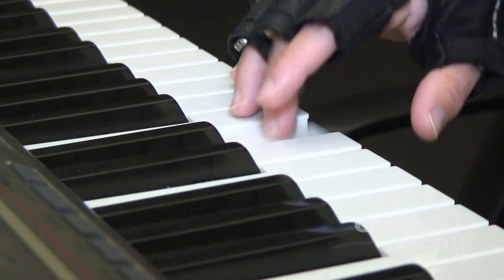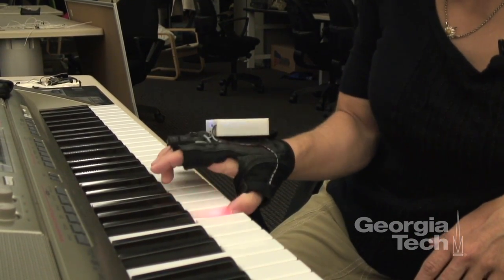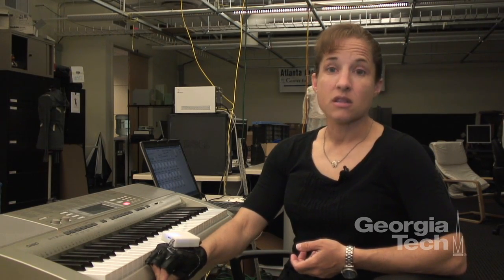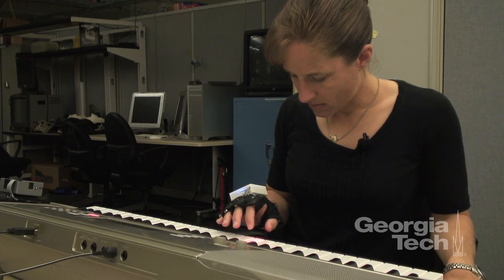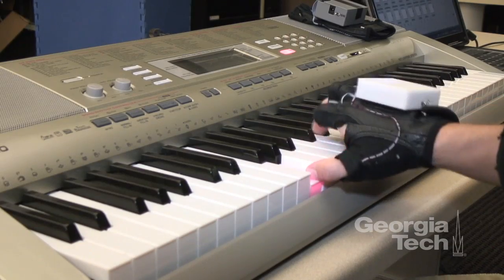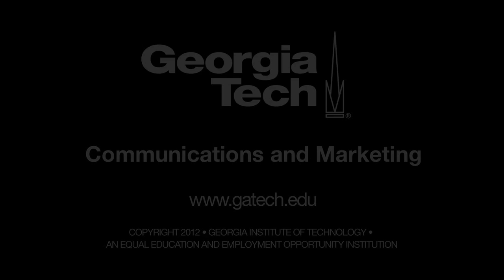What surprised us the most in terms of the findings from this study was just how much difference there was in the sensation that people got back after using the glove versus those that didn't. I've had individuals say that now they can pick up very small objects that they couldn't pick up before. That was really exciting because it was having an impact immediately on the lives of some of the participants. We expected there to be a difference, but we saw a much greater difference than we had hoped at the beginning of the study.